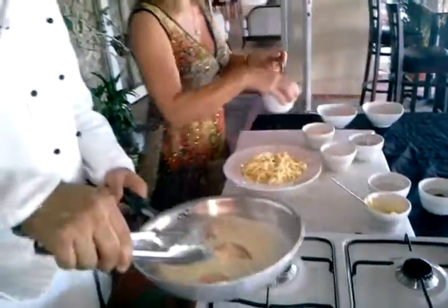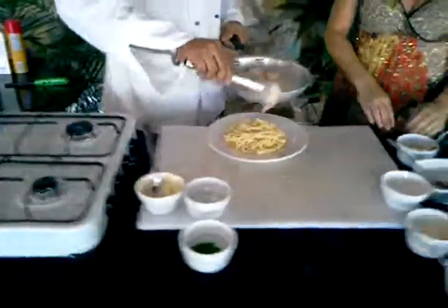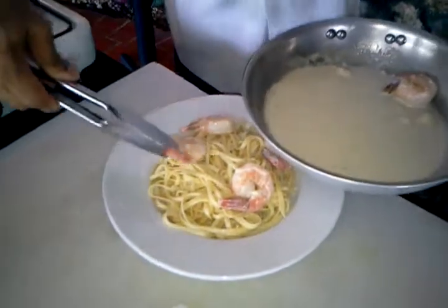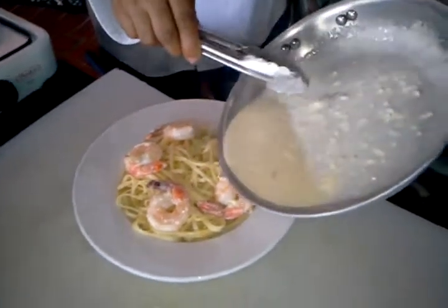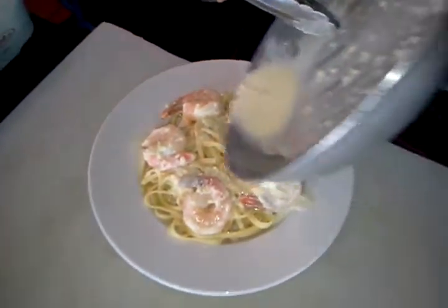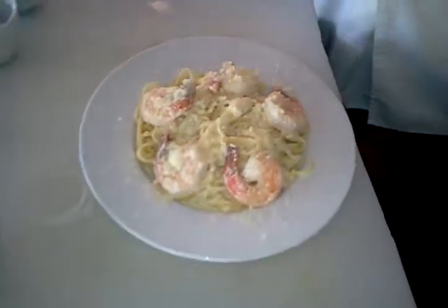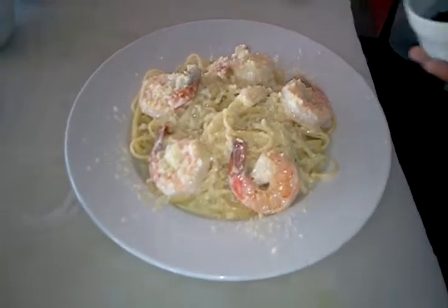This is something you want to prepare just before you want to eat it — right before. Place the linguine, then arrange the shrimp around. Just drizzle a little of the sauce right over the shrimp to get all the flavor. And then to finish, I put parmesan cheese just on top as a garnish, and some chopped parsley. If you don't have parsley, you could even do basil — fresh basil is good too.